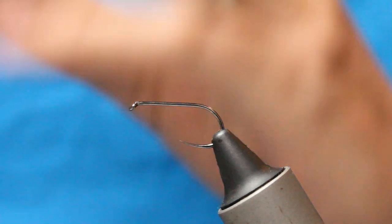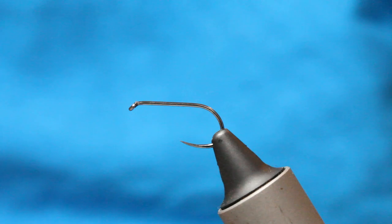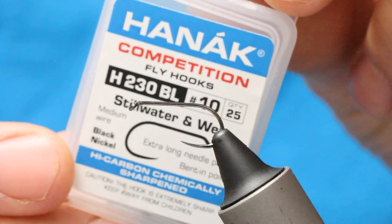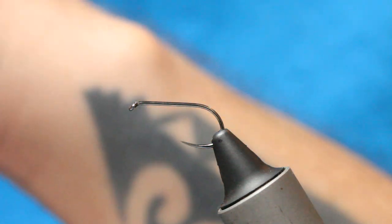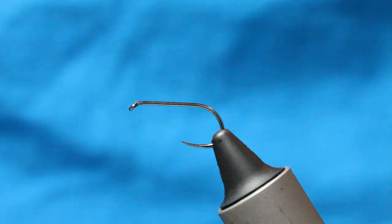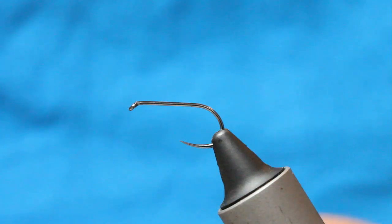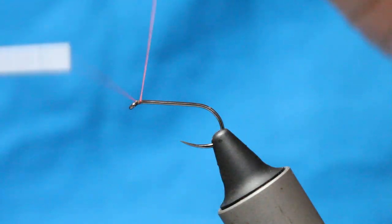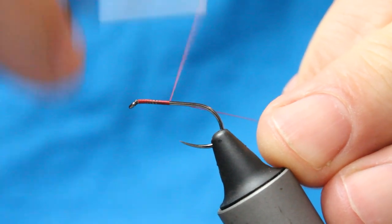In the vise I've got a Harnak 230 BL size 10. It'll go in a 12 as well, but 10 is my standard size for this particular fly, for this sussie fly. And I'm going to be using an 8-0 red thread — orange thread I'll work on this one as well actually, but 8-0 red.